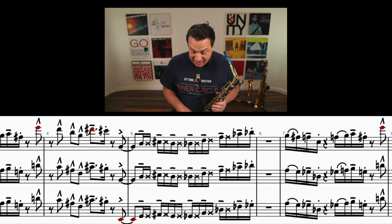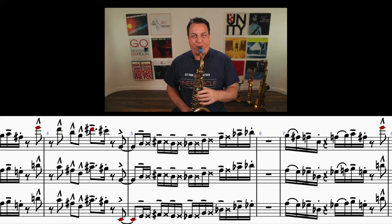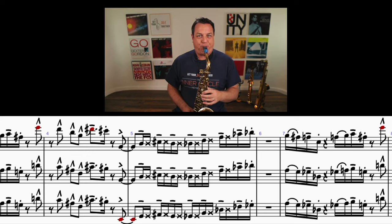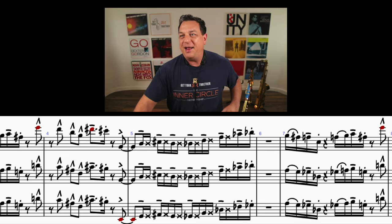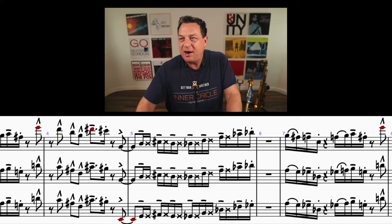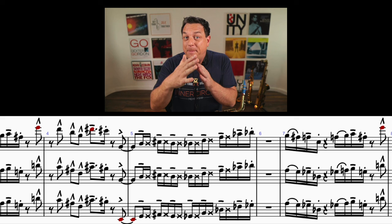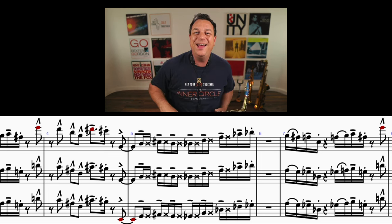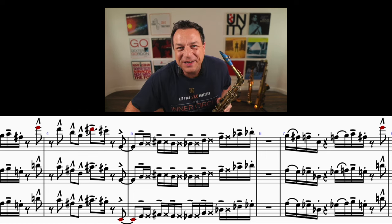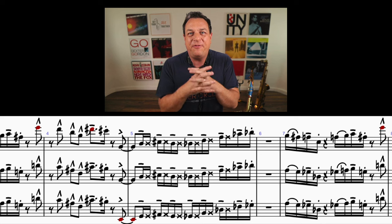You probably never noticed that — I never noticed it myself until quite recently. I'll play it again from my little recording so that you can hear what it sounds like. It's a really cool feature and it just goes to show that the Brecker Brothers have got that subtlety of phrasing.